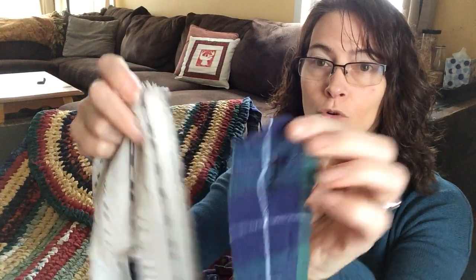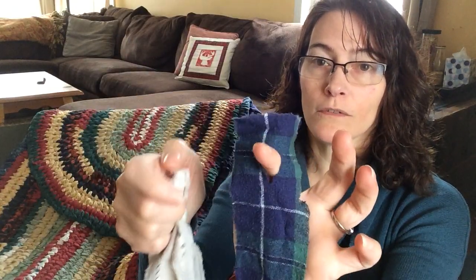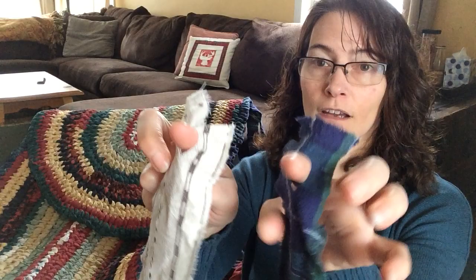Hi, this is a continuation of my toothbrush rug. This is how to attach the strips that you've torn and cut holes on each end of your strips.